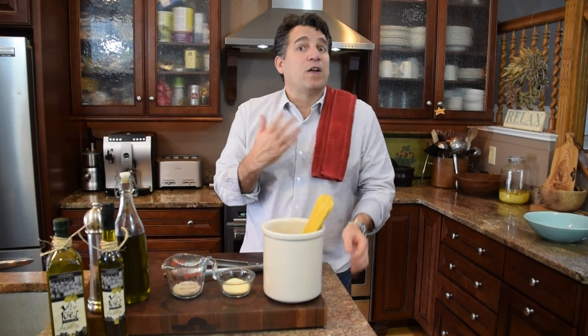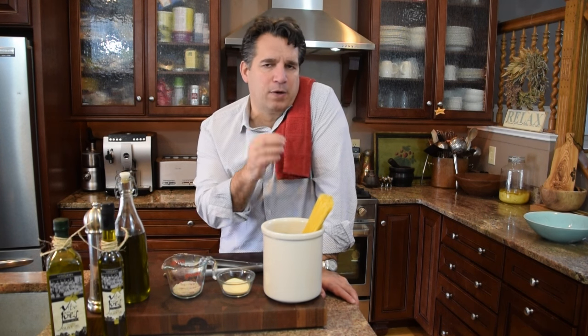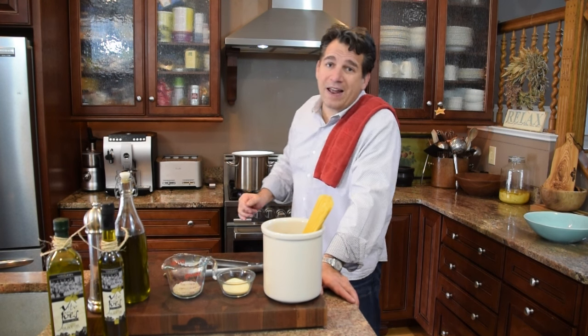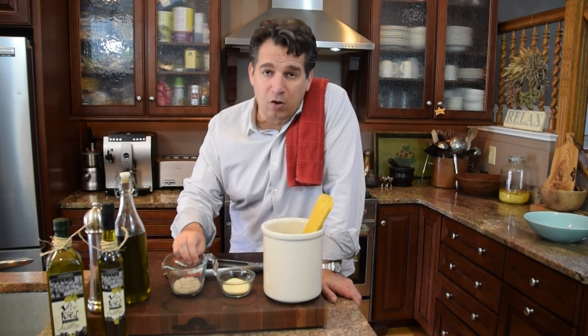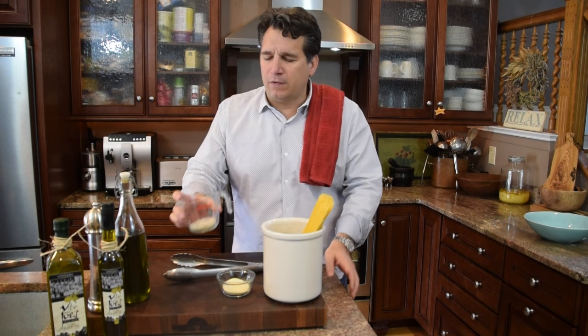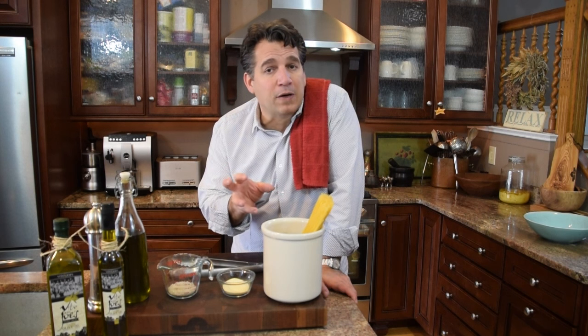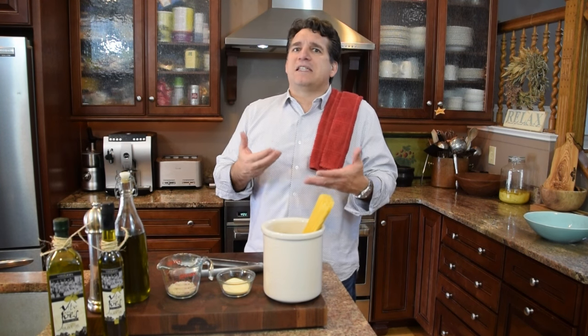Next: salt. How much salt should we put in? I've got a gallon of water going on behind me. You want to use about a quarter cup of sea salt per gallon of water — that's about a tablespoon and a quarter per quart. With a pound of pasta, I use grey sea salt. The water should taste like the sea.